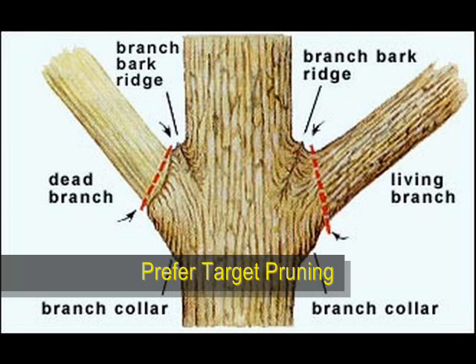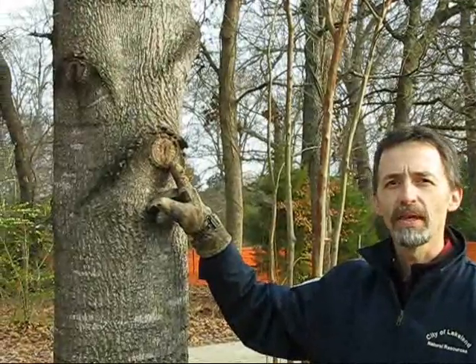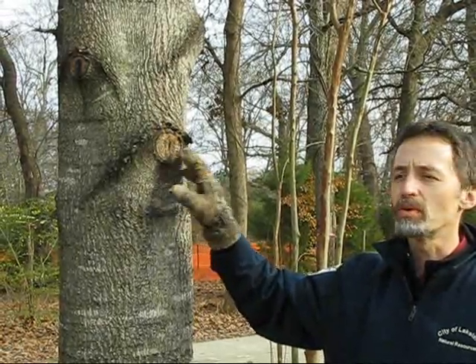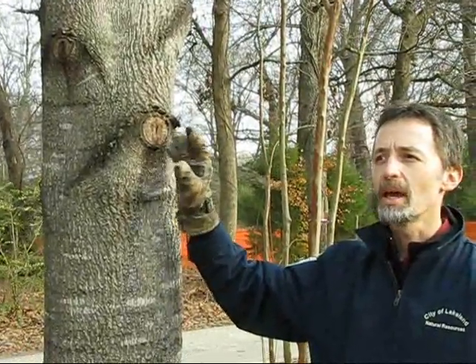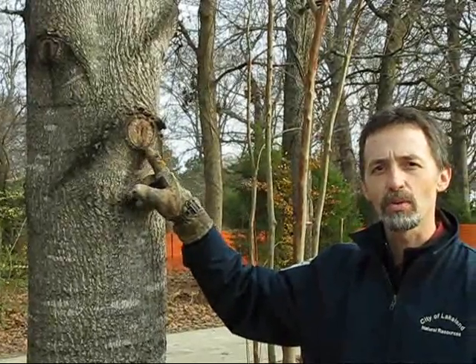What we want to do is called target pruning, which — as shown on this diagram — is cutting just outside what's called the branch collar or branch bark ridge, which we'll now show you in an actual example. The reason we call it target pruning is because we're pruning at a point where the tree would naturally shed the limb, giving the tree a chance to seal over the wound. This wood here is called callus wood, and it's closing over the wound. As you can see, there are no branches sprouting in that direction. If you prune at the right place, you can direct growth away from the power line and prevent the tree from sprouting back toward it. This is a proper cut — called natural target pruning — and it's what we want to do.